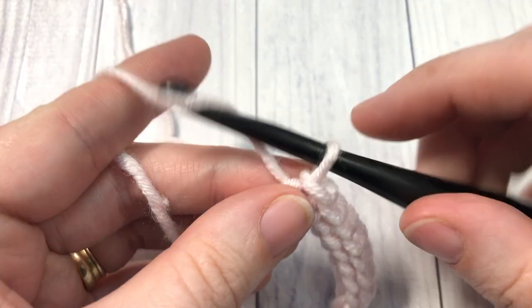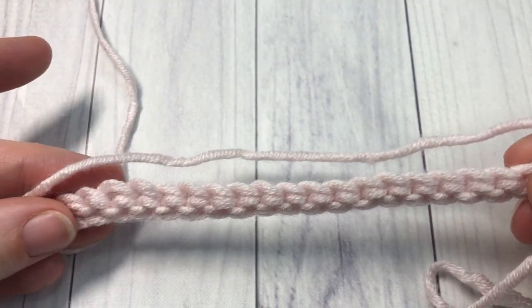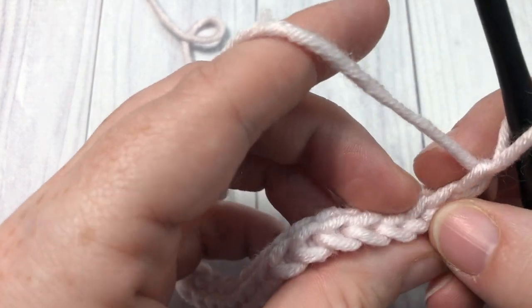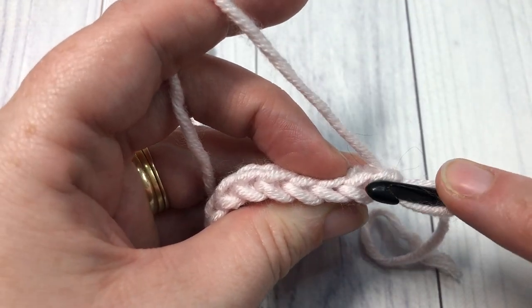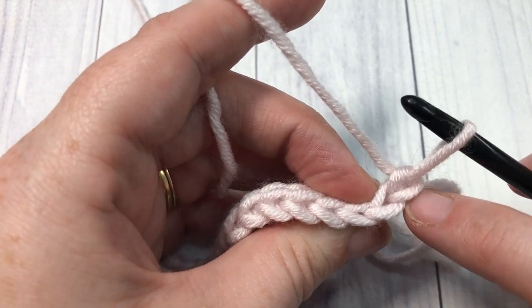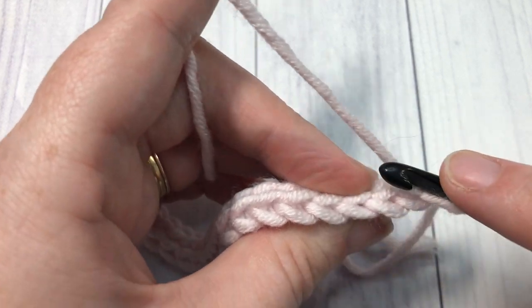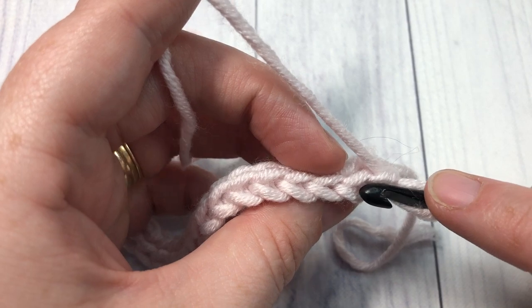At the end, chain one and turn your work. You are now going to continue working across, and this time we're going to be starting into that first stitch — so don't include your chain stitch here. Into your first stitch, working into the back loop only, you're going to work a slip stitch.